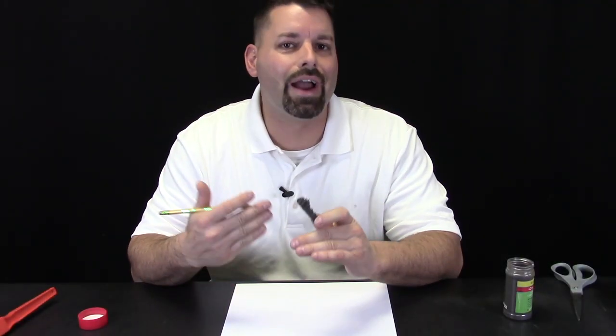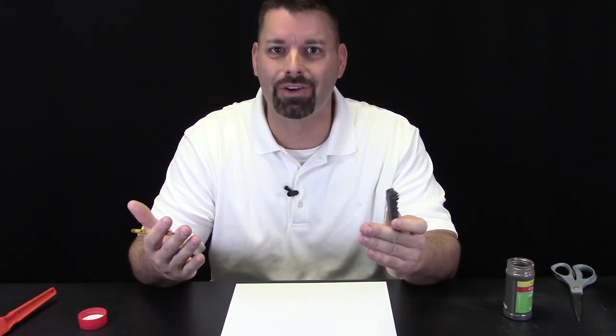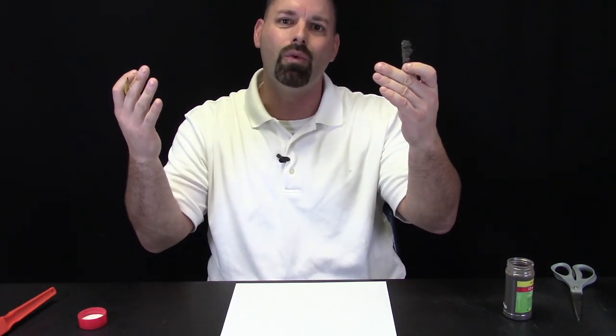We are going to use these iron filings and the magnet to create a really cool art project. I know we are a science channel, but we are making an art project. Why? Well, you hear a lot of people talk about STEM, which stands for Science, Technology, Engineering, and Math. While other people are also talking about STEAM, which stands for Science, Technology, Engineering, Art, and Math. There is a lot of creativity and science that goes into art, and that is why we are doing a really cool art project using magnets and iron filings. So let us take a closer look at what we are doing.